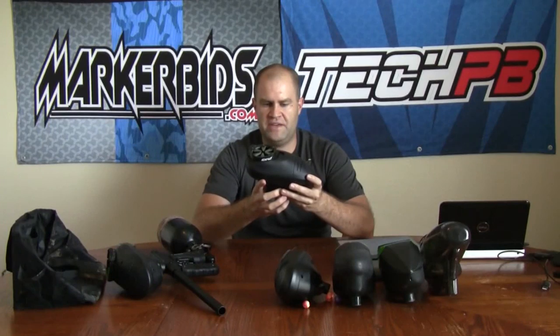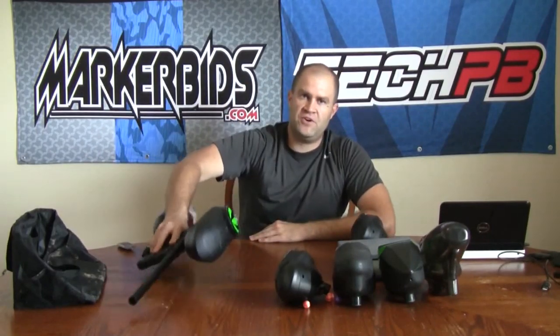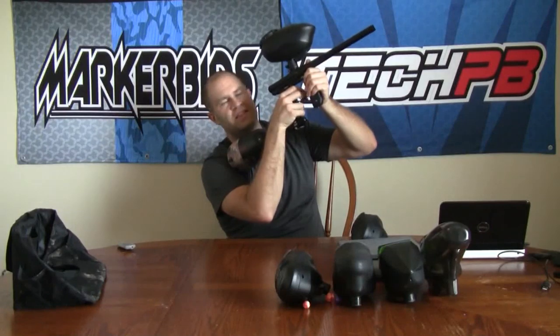I want to talk about something a lot of people have had concerns about: the raceway being in the front of the loader. Does it affect you if you have your gun arced up? Yes, it does. In speedball or airball, it's not that big of a deal off the break because your loader is completely full and it feeds what's in the front half first. But if you're in the woods and you're constantly long-balling with your gun up at like a 30-degree angle, this would not be the loader for you if you're a back player or a long-baller who likes to lob paint.